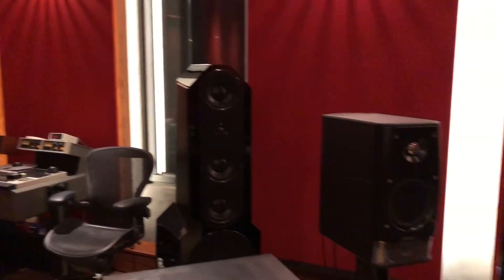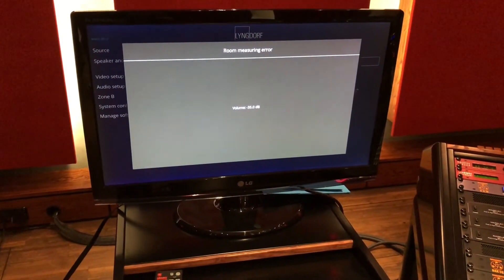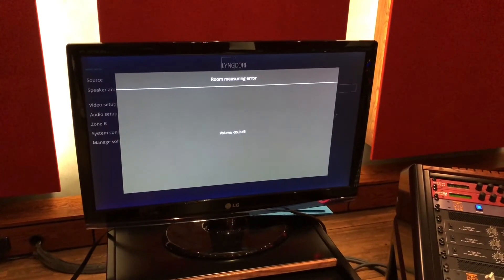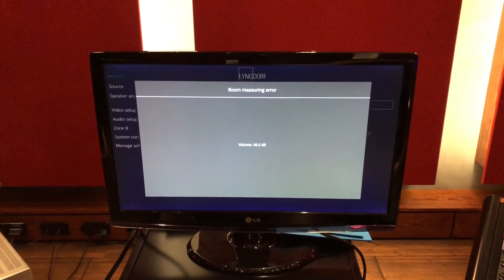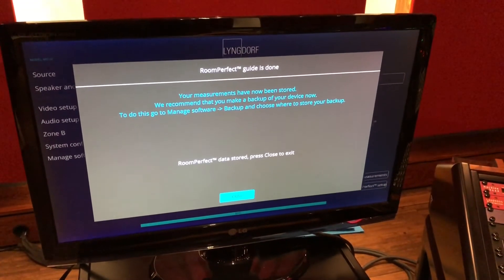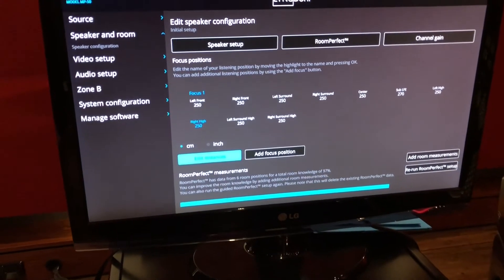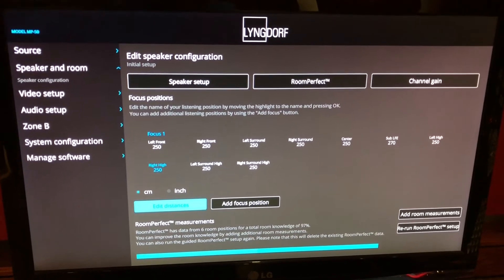That would have been the last one, but I got a room measuring error with no explanation. So after an hour of testing and measuring, we had to start all over again. One hour later — it worked.